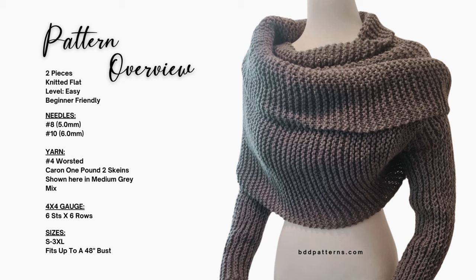The gauge is measured by the scarf portion of this sweater scarf: six stitches by six rows using the larger needle in garter stitch. The sizes are small — which is what I'll be making today — through 3X, and that fits up to a 48-inch full bust measurement.